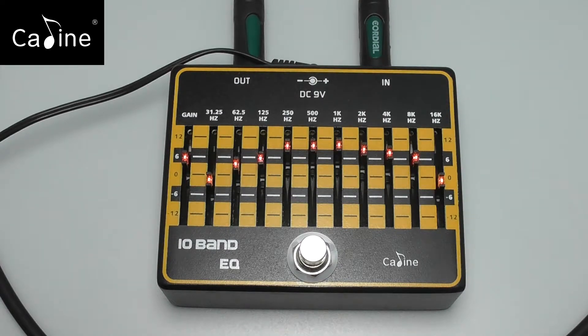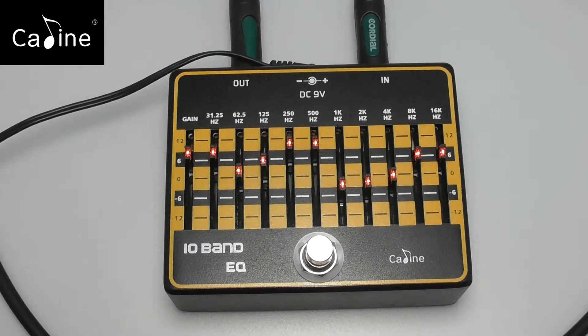The Killeen EQ is a 10-band equalizer that gives you access to 10 different frequencies starting from 31.25 Hz up to 16 kHz. Each frequency and the amount of gain can be dialed in between plus 12 or minus 12 dB. Of course, the pedal is equipped with a true bypass.